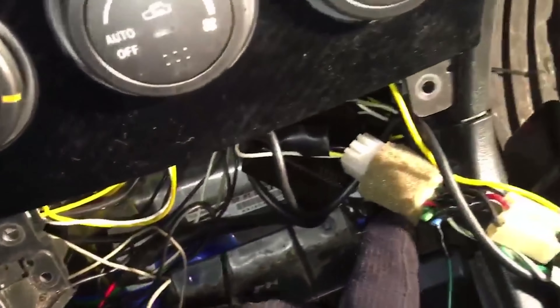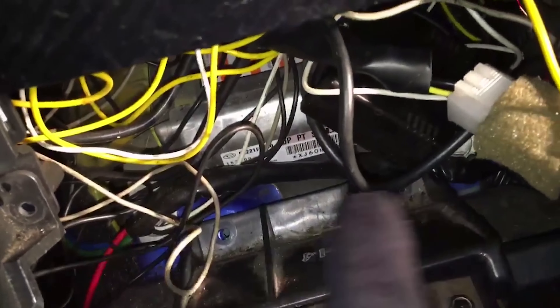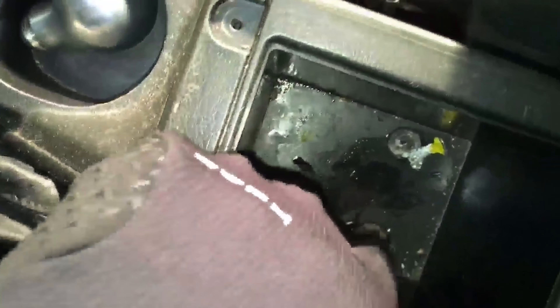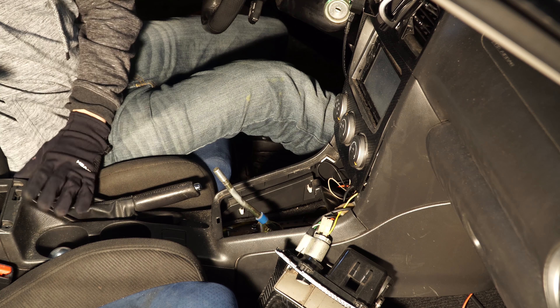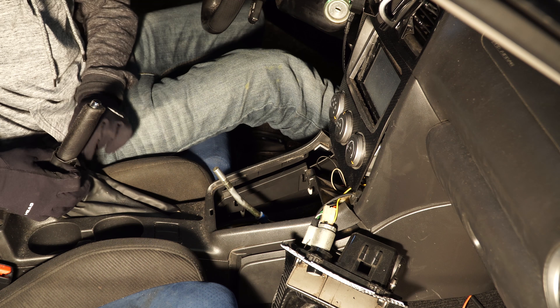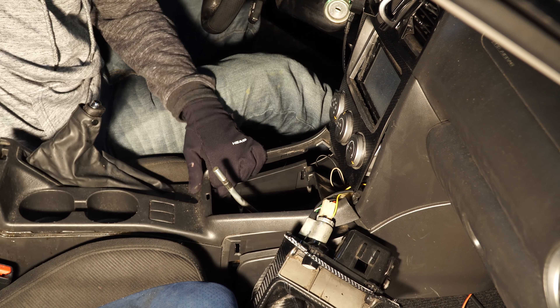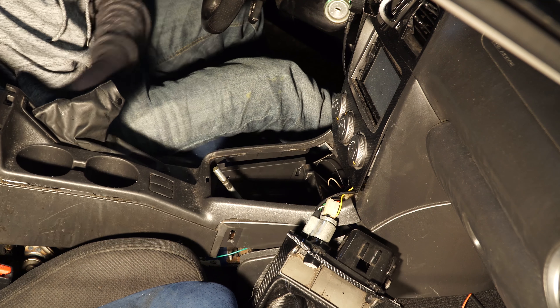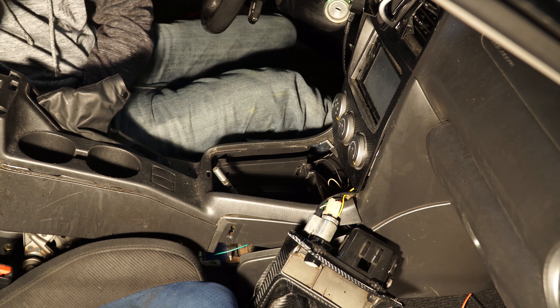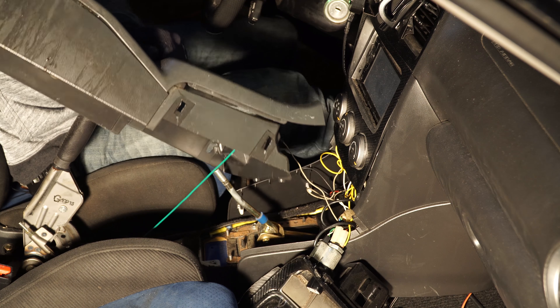The next thing you need to do is remove the screws holding together this part of the center console. There are three different locations for the screws. The first set will be right here, the second set are here and here, and the third set are inside of your center console. Once you have all those removed, you should be able to get this out. If your shifter has a little clip on it, move that so it can come out.